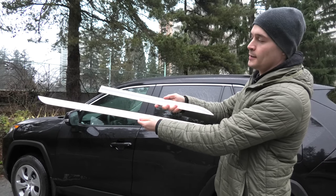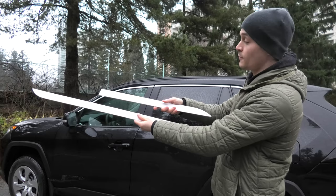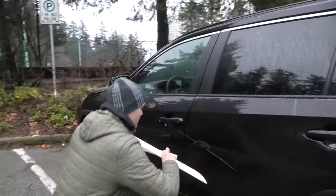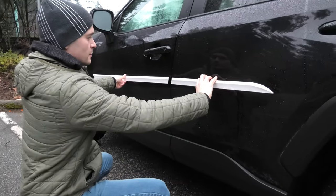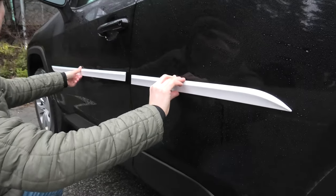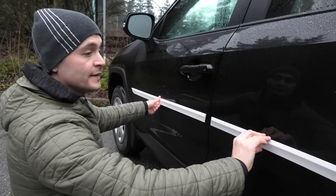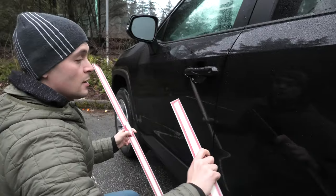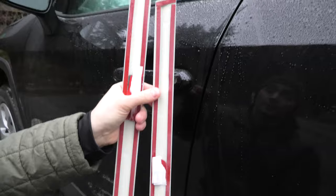Hi guys, today we will install the protection trim pieces from CarStream Home on the new Toyota RAV4. These pieces go on the side of the vehicle on two doors. The main purpose of these trim pieces is to protect the doors from potential damage from opening doors. As you can see, they have 3M tape used for the installation.